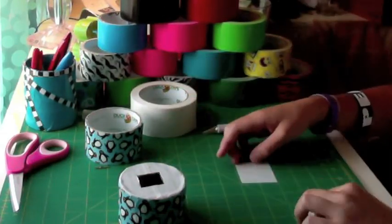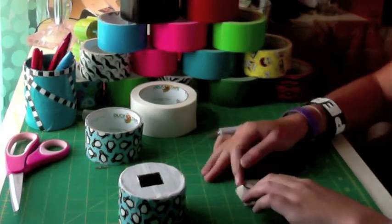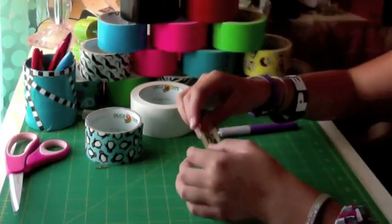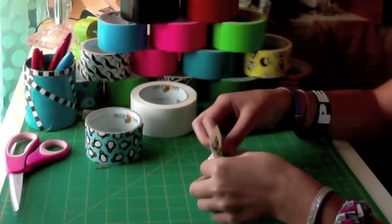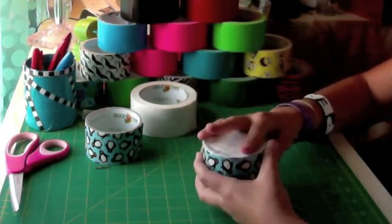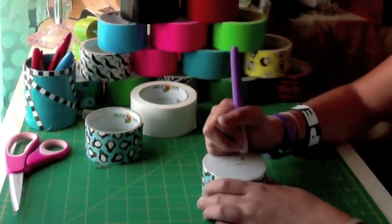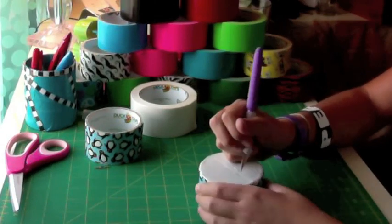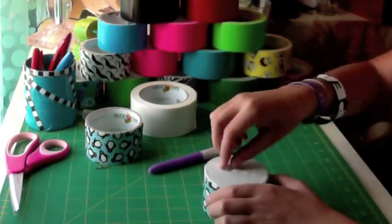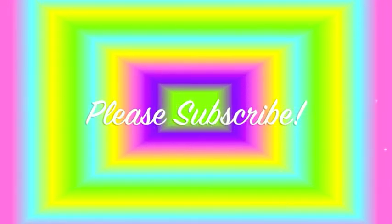Cut a strip of tape that is two inches long, place that small square you cut right in the middle, and fold a corner in — that will be how you lift it up. Place your little sticky piece on the bottom so the small square lines up with the hole. Now cut a little slot on the top so you can stick your coins in. And that's how you make a small coin bank. Please subscribe and thanks for watching.